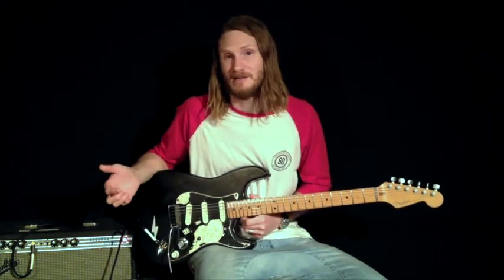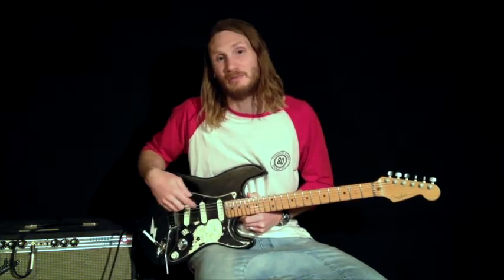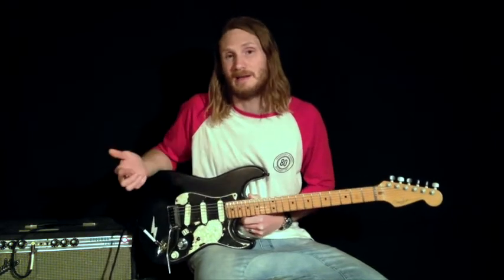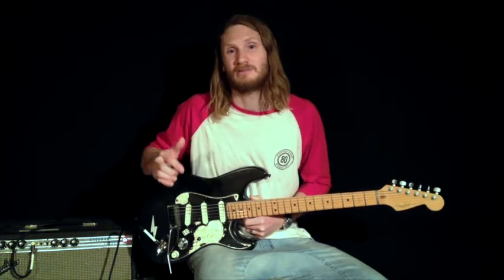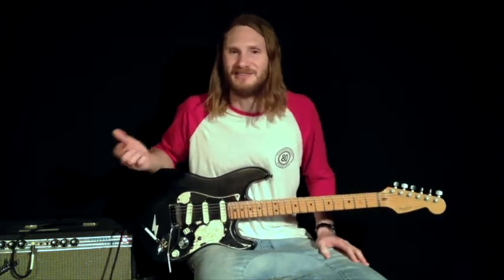I really like the tone configuration of this guitar. The bottom tone operates the bridge and middle pickups and I run that at 5. The other tone operates the neck pickup and I run that at 10. I find that as far as EQ goes, it works really well together for the different sounds I'm trying to achieve in different settings.